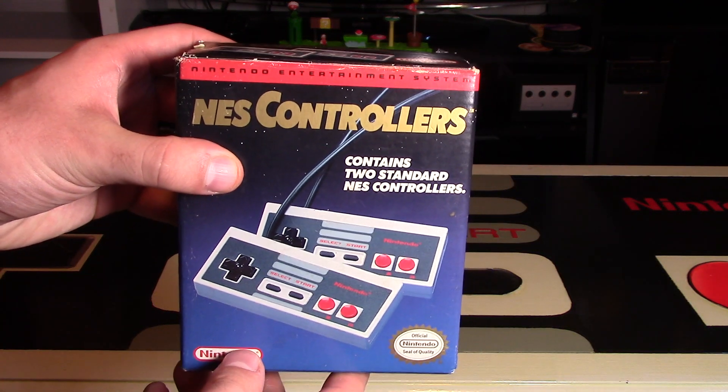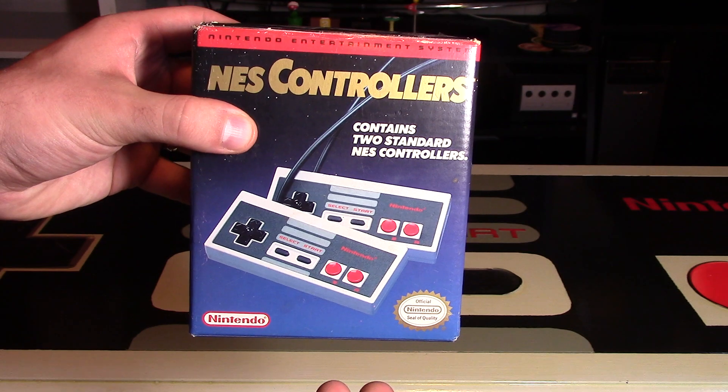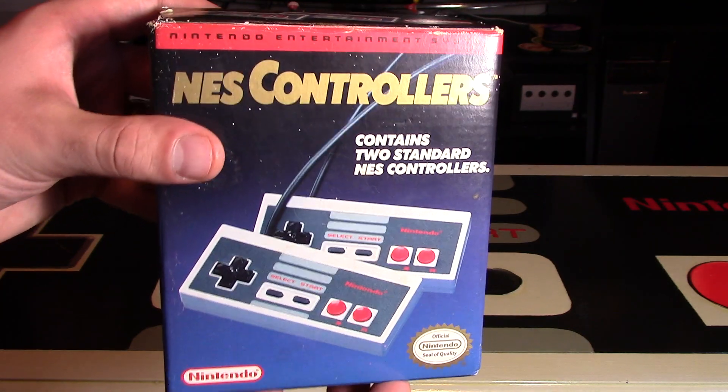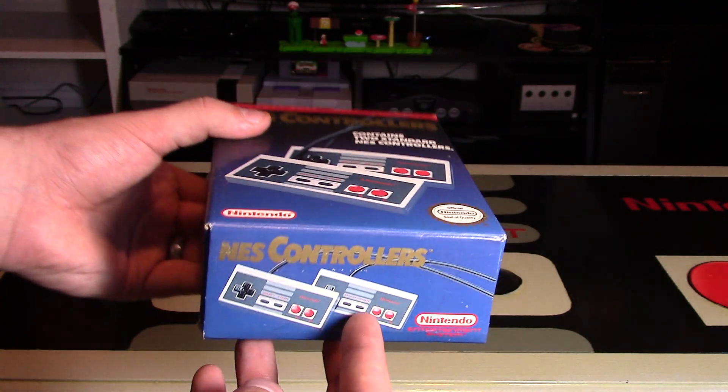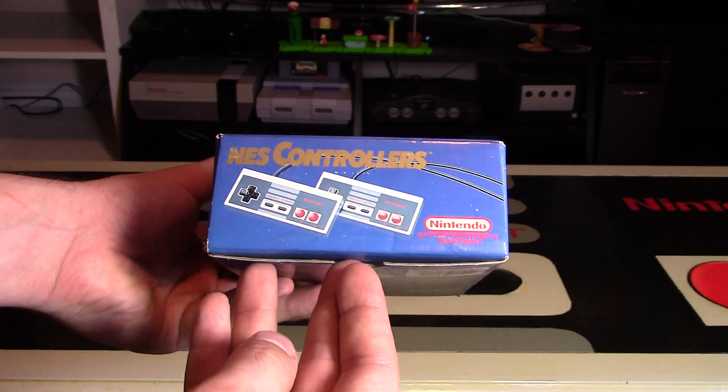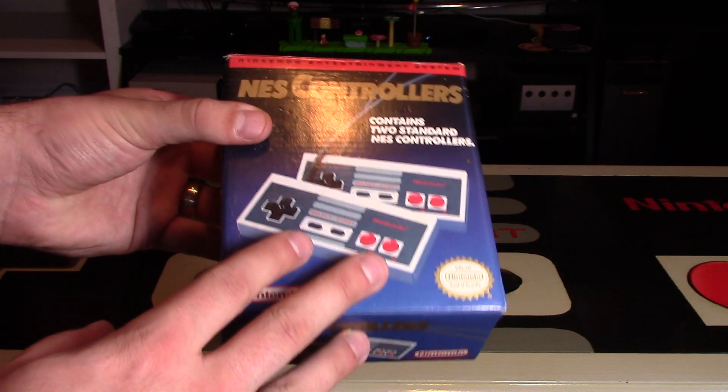Introducing the NES Controllers Double Pack for the Nintendo Entertainment System. Hey Nintendo fans and collectors, Lithium here from my channel Nintendo Collecting, bringing you an unboxing video of something that I really should have had in my collection for a long time, but I'm always after a great deal.